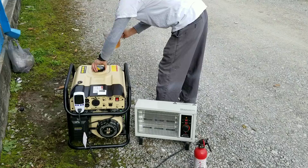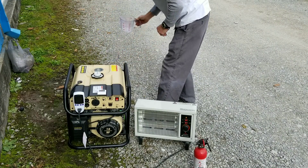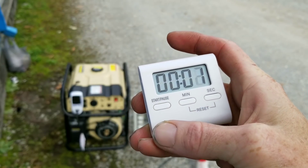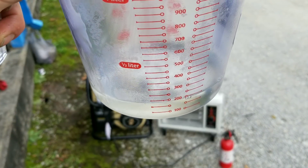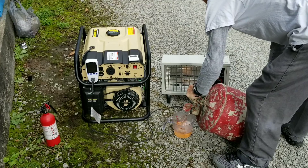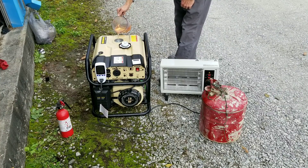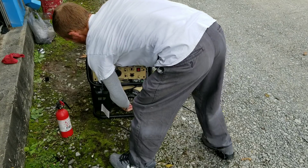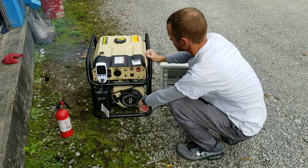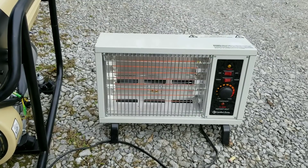We'll add fuel to our generator — you can see we're about to fire it up. Hopefully it won't cause the generator to start smoking too much, since this is a new generator. I'm going to use a small heater that puts out 1,500 watts of electricity and put it on full load, so we can judge the seafoam and see how it affects performance. You can see there's a lot of smoke — that's just the generator starting up.